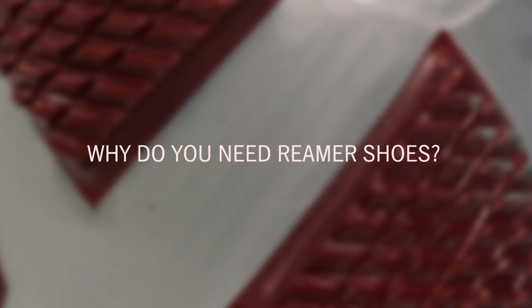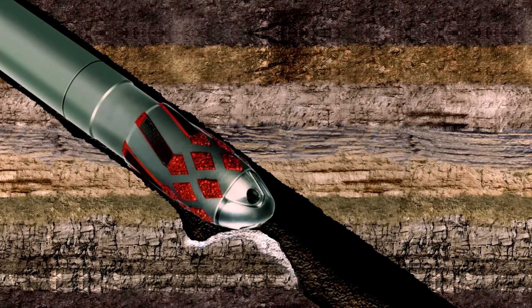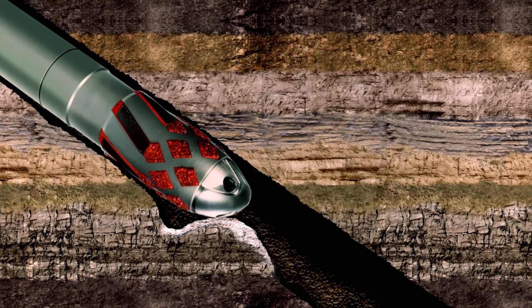First of all, I'd like to discuss with you why you'd want to use a reamer shoe in the first place. Reamer shoes can help you overcome wellbore obstructions and guide your casing or liner to total depth. In some cases, reamer shoes can even get you to bottom when conventional or float shoes fail.